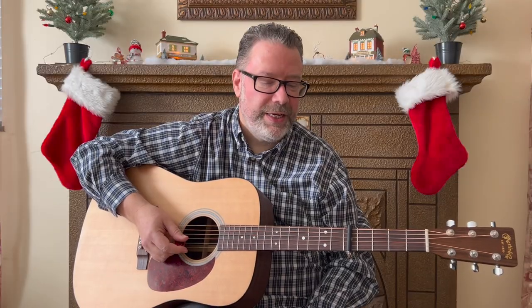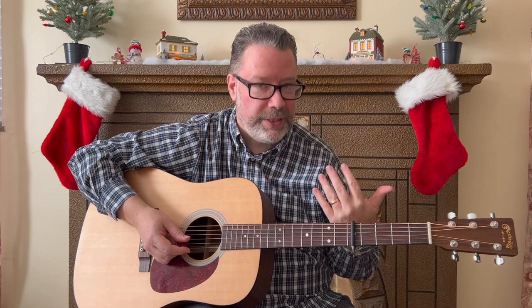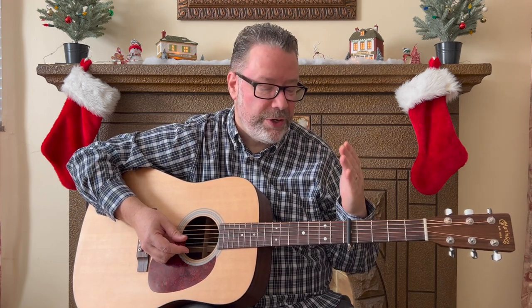For this lesson, if you're playing along with Bing Crosby on the record — which I recommend — you're going to need to use a capo on the second fret. But for the purpose of this lesson, I have the capo on the fifth fret just so it matches my voice a little better when I sing. So if you're playing along with me, make sure your capo is on the fifth fret; if you're playing along with the record, use the second fret.